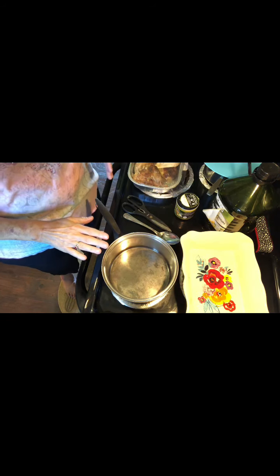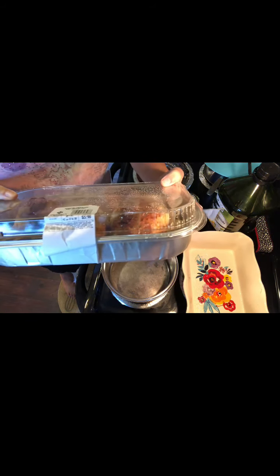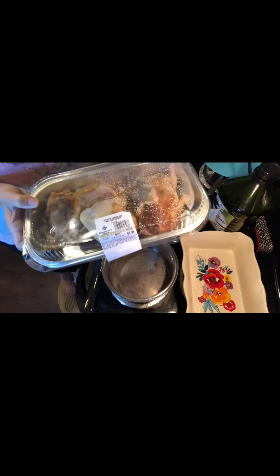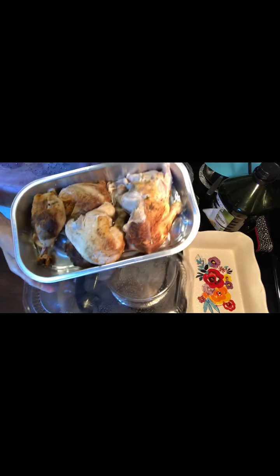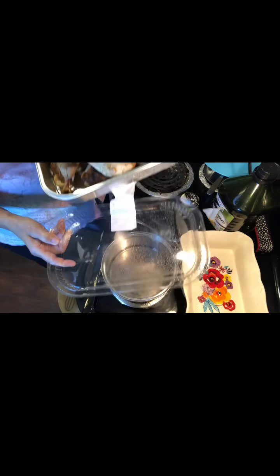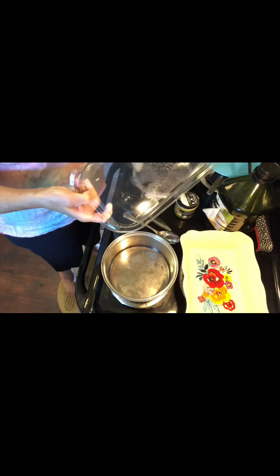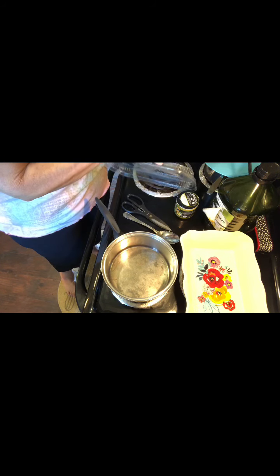I'm going to show you how I do this and tell you where I got things. The first thing we're going to do is make our gravy. I buy this chicken at Sam's Club — it's three dollars and ninety-eight cents. Usually I buy the breast, but they didn't have any, so this is thighs and legs. I think it's from when they make rotisserie chicken and some pieces fall apart, so they package them up and sell them.